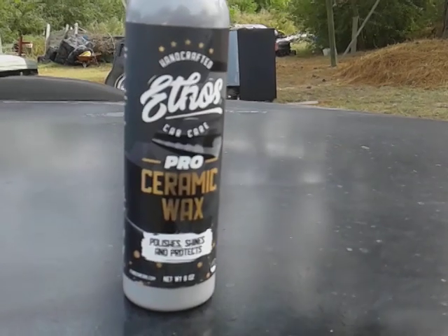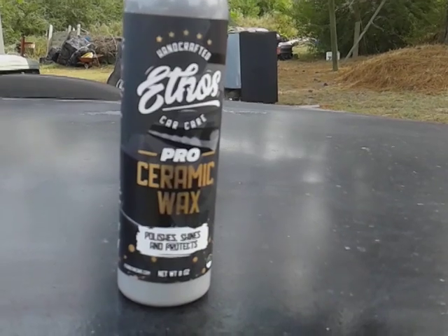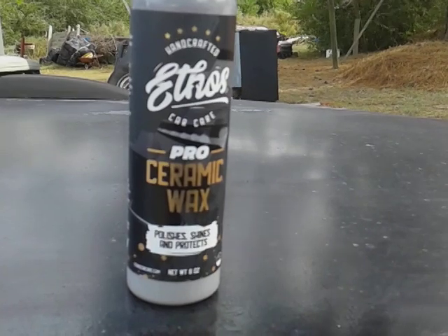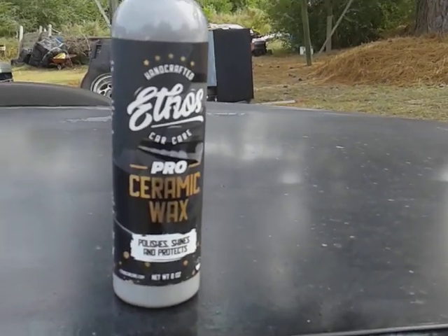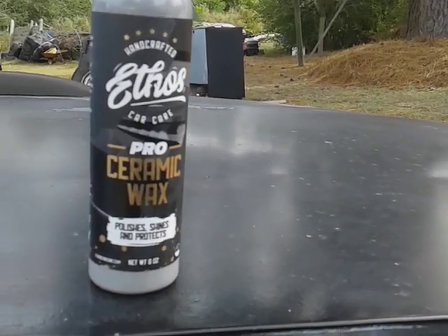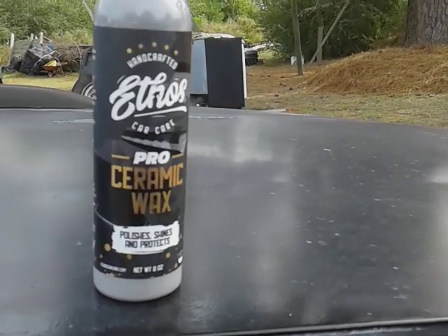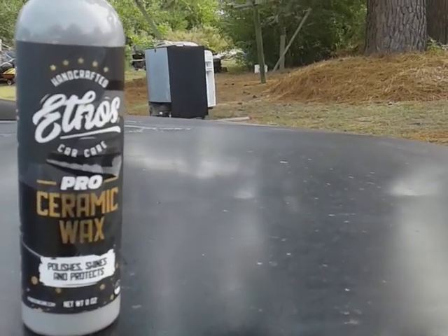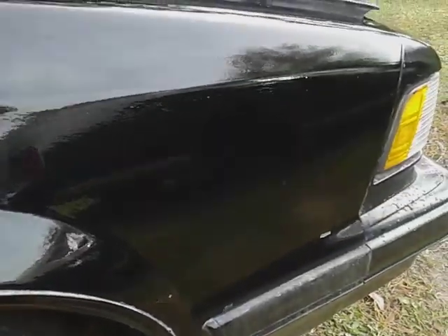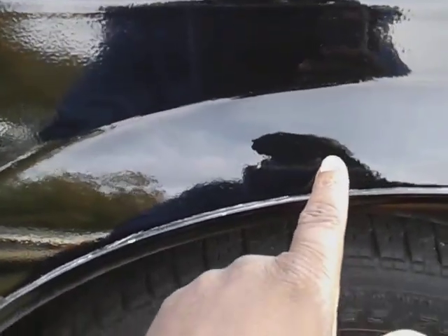Welcome back to the channel. In this video we're gonna be testing out the Handcrafted Ethos Car Care Pro Ceramic Wax. I want to see how much clarity this would put on a single stage black paint here on my Grand National. I think we tried it on black before but I never tried it on a single stage black, so I want to see how much gloss it will put on the Grand National paint. This is a single stage black — we did the wet scuff here.